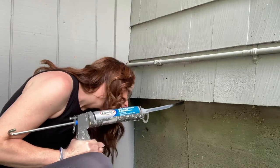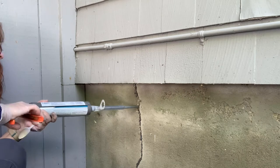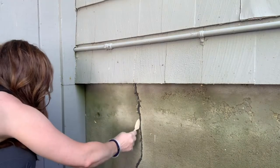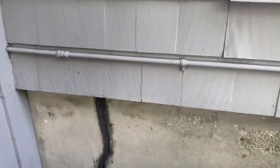Once everything is clean and free from grit or debris, apply the product using a heavy-duty caulk gun. It goes on pretty thick, so you want to make sure it gets back and fully into the crack. Then smooth it out — I used a plastic spoon and then a gloved finger.